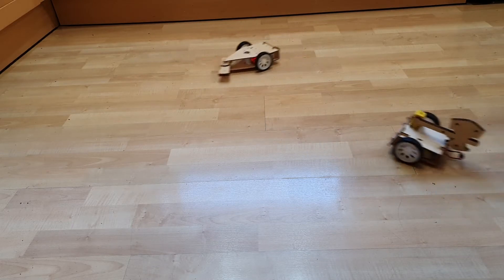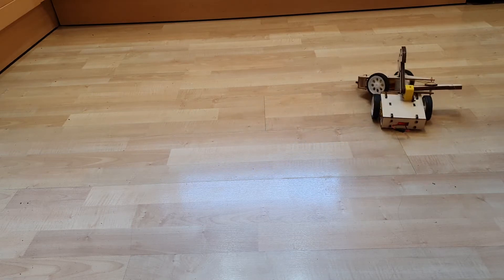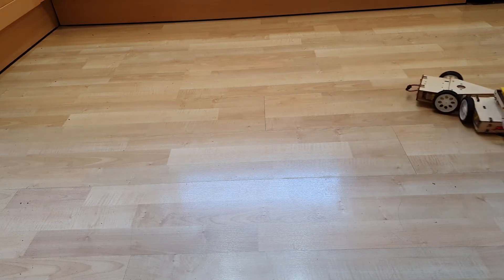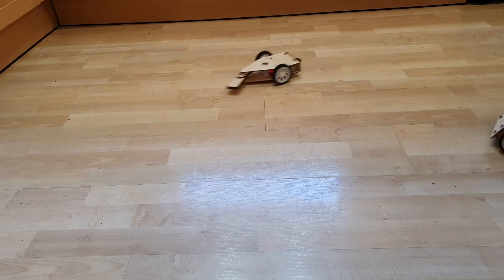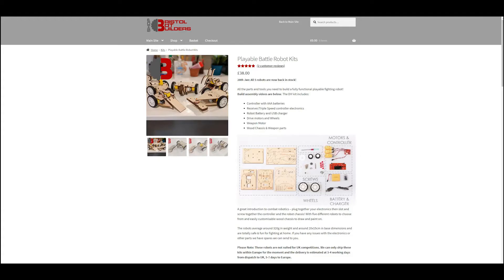These Science Salad kits are small, easy to build combat robots. They come in a number of different designs and each kit contains all the tools and materials you'll need to build the robot. The robots are available from DIYBattleBot.com. For UK viewers, a selection of the robots can be bought from Bristol Bot Builders — this is where I bought mine.